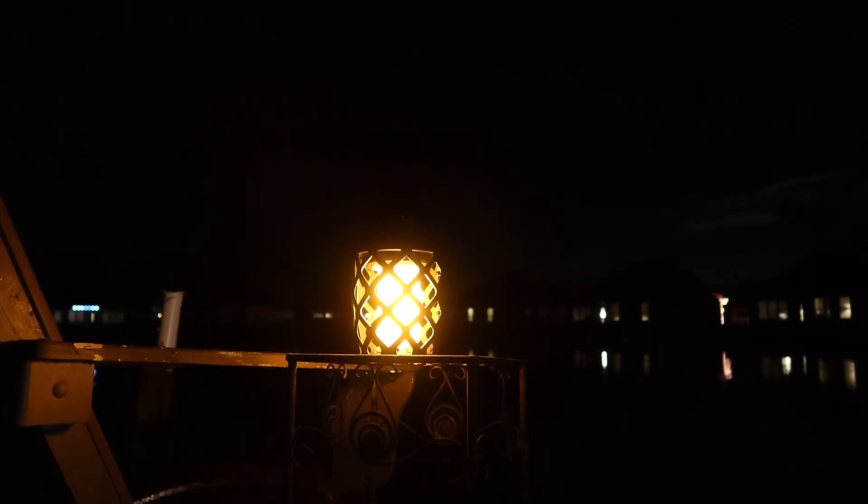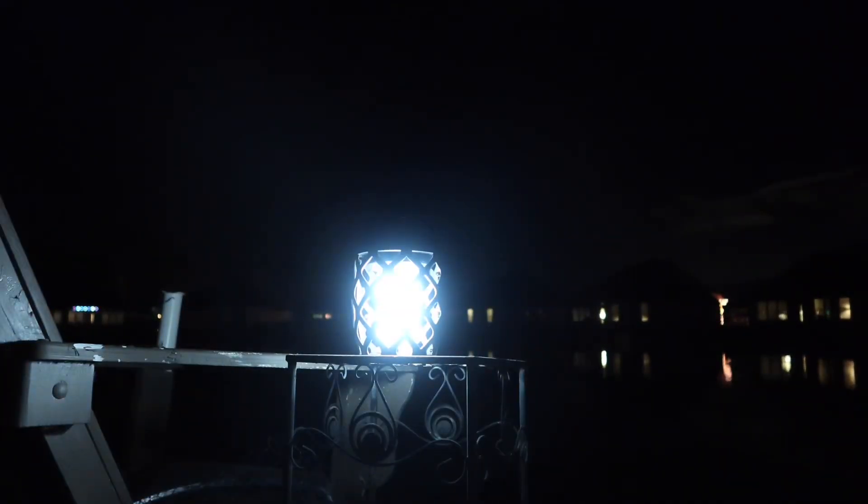I'm going to change through the different lighting modes from about 20 feet away. For a last test, I'm going to turn on some music to show you how good the audio quality is. It's at about 50% volume right now — I'm going to turn it up to max. Now let's walk back to about 20 feet away to hear how it sounds at a distance.